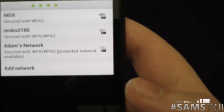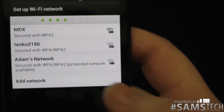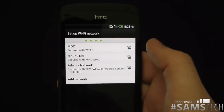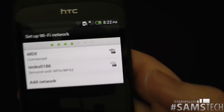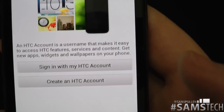Now it's saying which network we'd like to connect to. I've never seen that one before — Adam's network — so hello Adam if you live near me! We'll connect to my network, I'll just put the password in. And we're connected, so let's click Next.